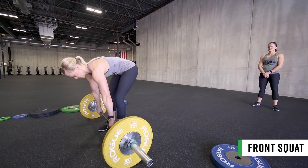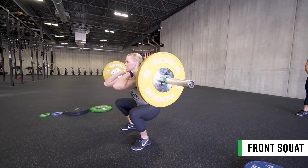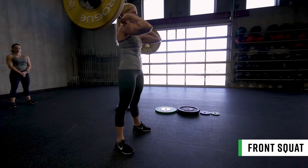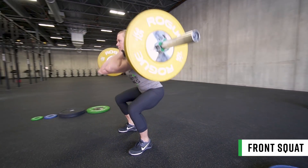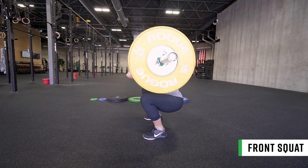For the front squat, the barbell must be taken from the floor. Each rep begins and ends with the bar in the front rack and in line with the body. At the bottom, the hip crease must clearly extend below the top of the knee. At the top of the movement, the barbell must remain in the front rack and the hips and knees fully extended. All three reps must be performed consecutively without dropping the barbell.